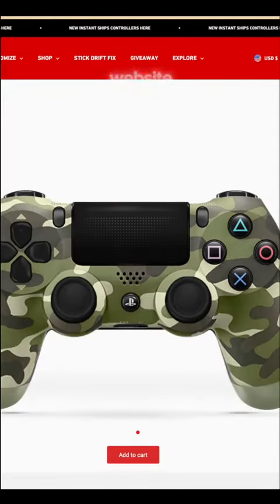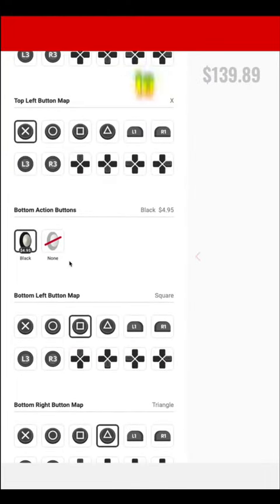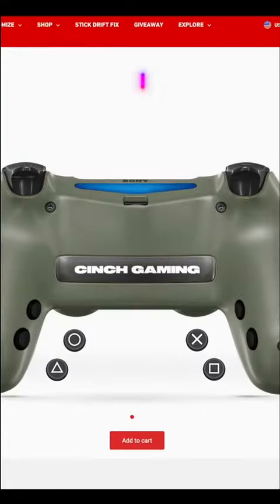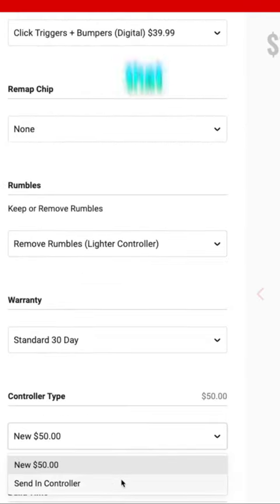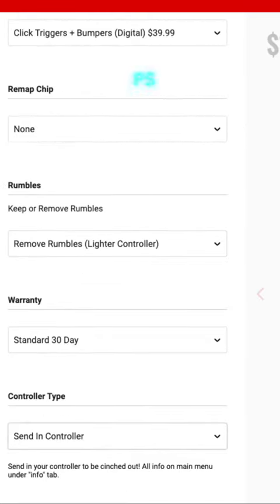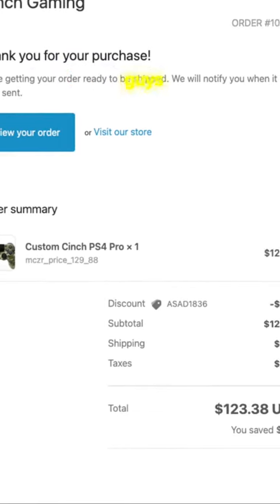The customization option on their website is actually very easy to use. You can customize everything down to the face plate and the back plate, and you guys can also see that I am programming how I want my back buttons to function and what buttons I want them to correspond to. Obviously how the controller functions is what I'm looking for, but one of the coolest things is that I could mail in a PS4 controller that I already had. I sent in my order yesterday — I'll let you guys know how it turns out.